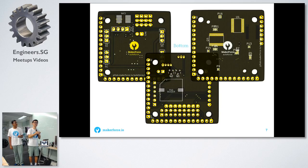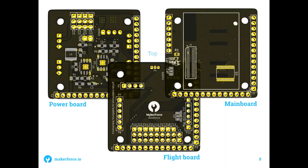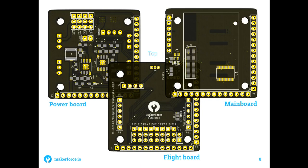Because we are using the Intel Edison for the autonomous capabilities, we needed to design a custom PCB. Instead of going for a single board, we chose a stackable design — here we have the power board, then the flight board, and then the main board. The main board connects to the Intel Edison, and the other boards handle power and regulators.